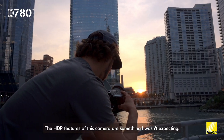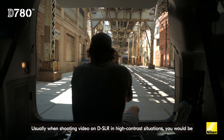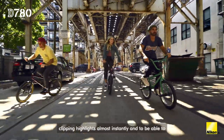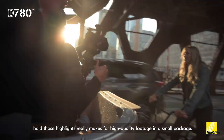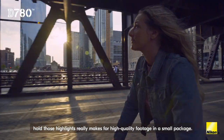The HDR features of this camera is something I wasn't expecting. Usually when shooting video on DSLR in high contrast situations, you would be clipping highlights almost instantly. To be able to hold those highlights really makes for high quality footage in a small package.